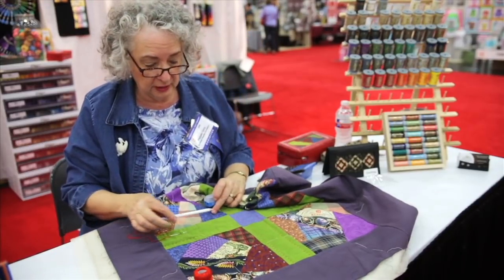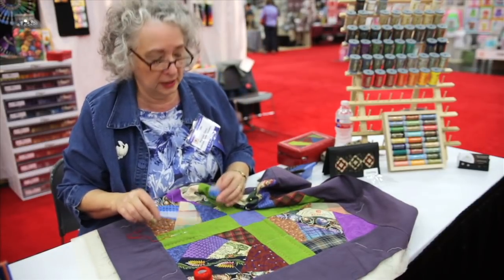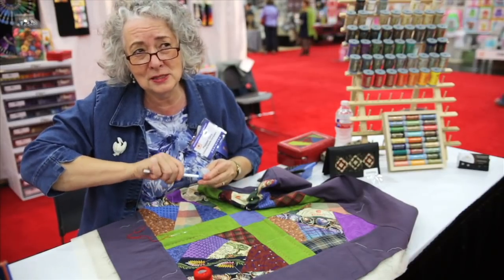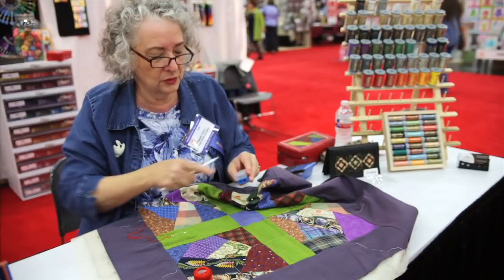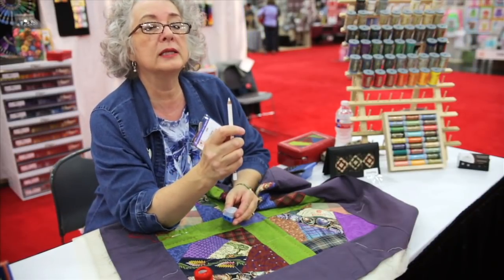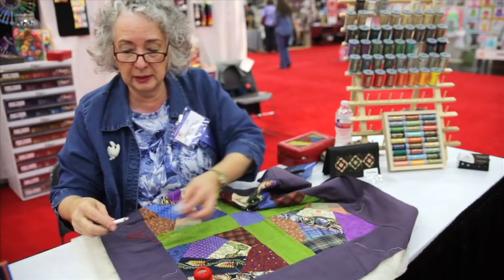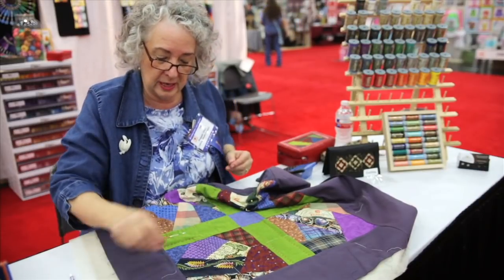I've marked some lines that I'm following here — they're very faint. When you sharpen a chalk pencil, you really need to do it with a sharpener that only makes a point like that. Otherwise, if it's too long, it'll break when you're doing it.